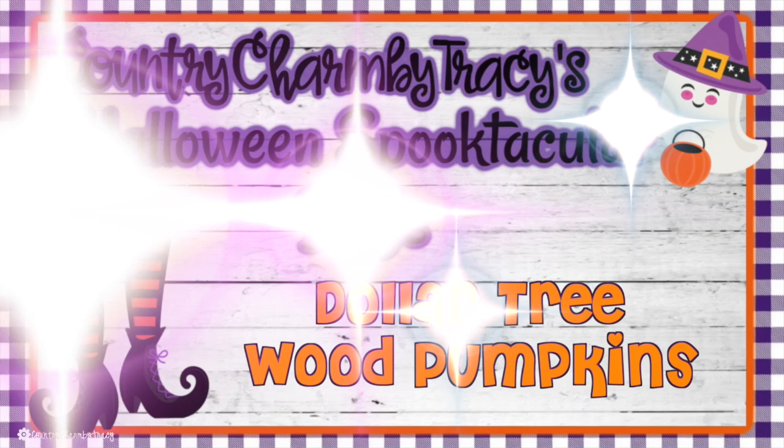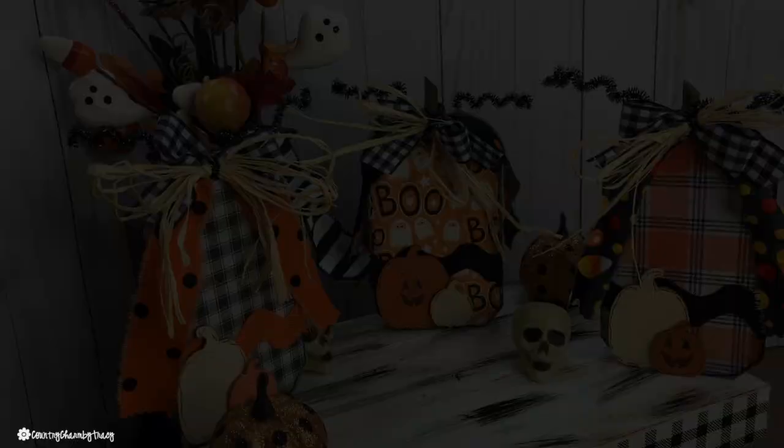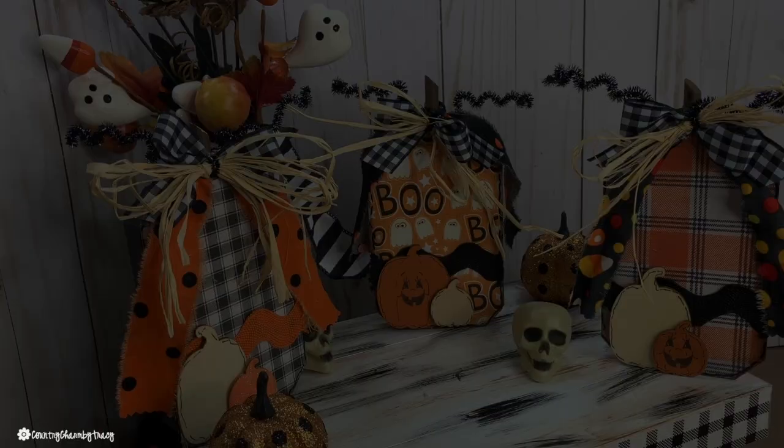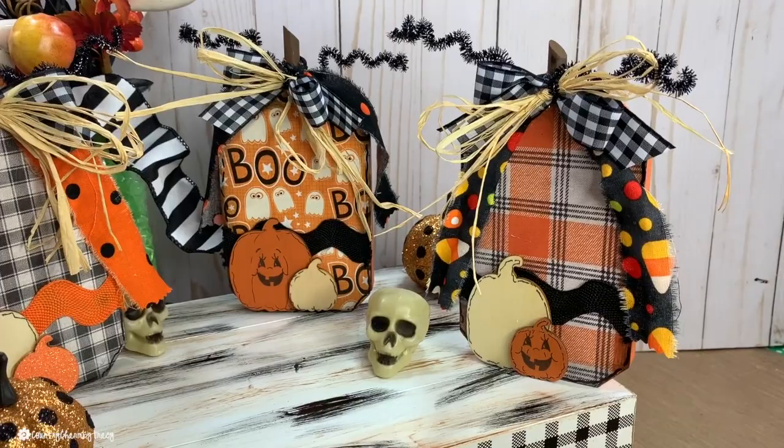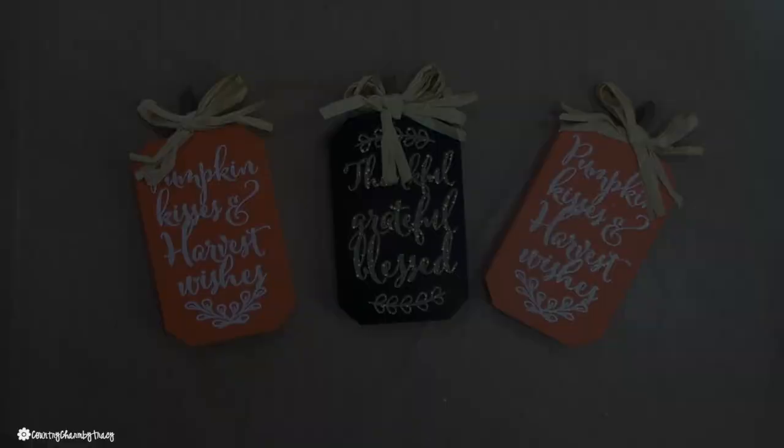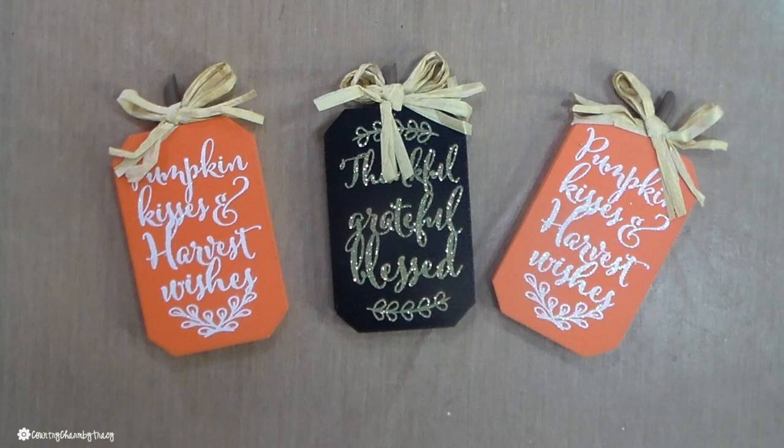First up are some little DIY Dollar Tree wood pumpkins that I wanted to create for my three-tier tray to put in my decor this year. Using some of those wood pumpkins from the Dollar Tree, I just added all of these little embellishments and made some cute little pumpkins. I'm starting with these three wood pumpkins from the Dollar Tree. I picked them up earlier in the season because I knew I was going to do lots of projects with these.